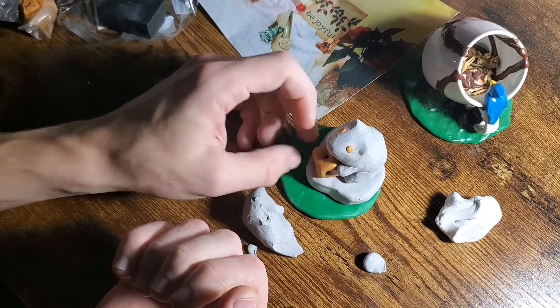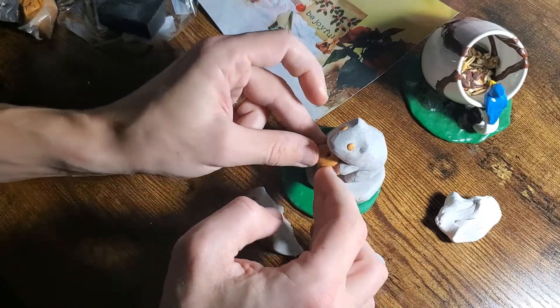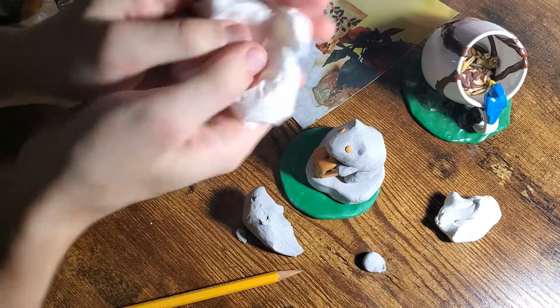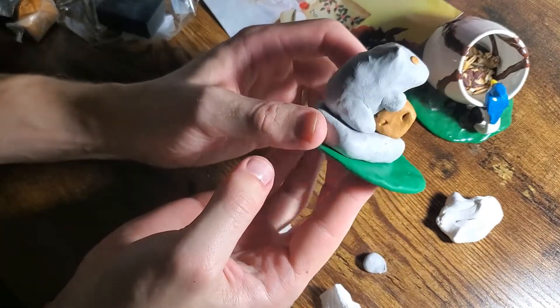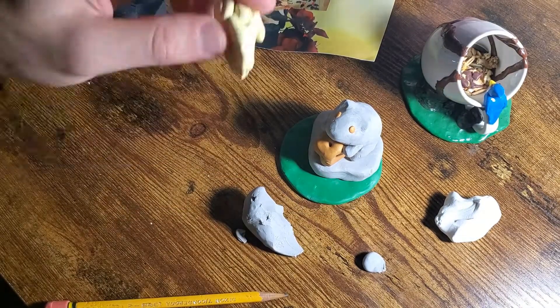Being very careful not to touch anything but the gold — it's a little tricky — securing it, and we're good to go. The hands are a mess; make sure that glitter is off because we aren't using glitter for the rest. So this is the stone structure too, and it's looking great. I'm super happy with the way that this one turned out. Now let's start on the hamsters.